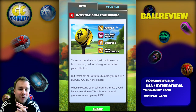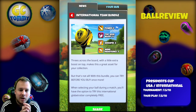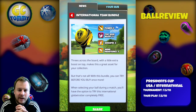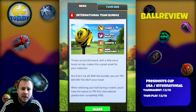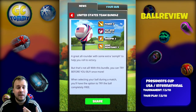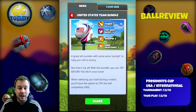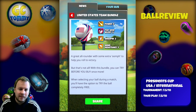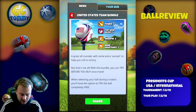But that's not all. With this bundle, you can try before you buy once more. When selecting your ball during a match, you will have the option to try this International Globetrotter completely free. And this is going to be the same when it comes to the USA ball — same stats and it's a try before you buy. I think that's lovely that you can try the ball before actually investing any money. So make sure to not miss out on that if you're curious about the new ball.